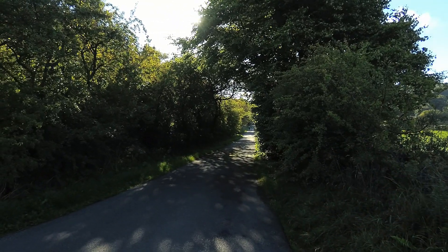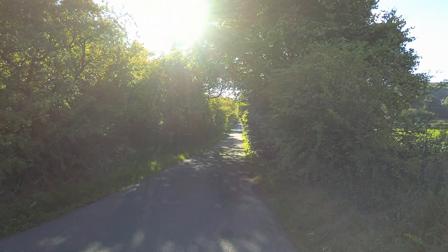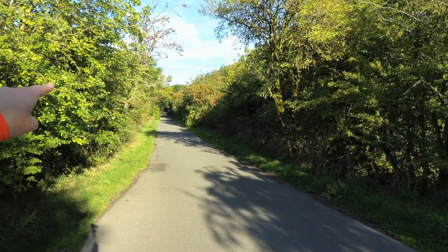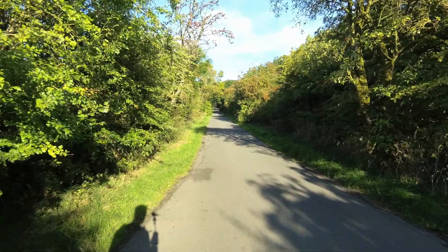Hello and welcome to Buxton on this absolutely glorious autumn morning. I've come to check out the long course for round three of the Dark and White Autumn Trail Run series. You'll register just down the road in the Burbage Institute and the start heads up this lane — we're straight into the crux of the route, so let's get on with it.